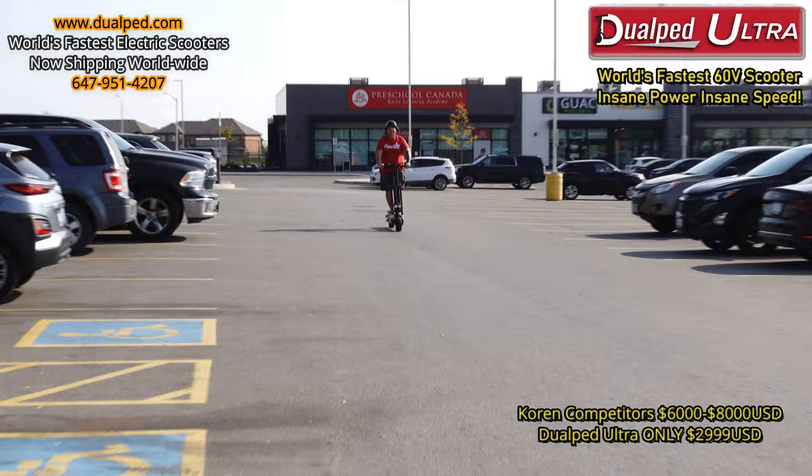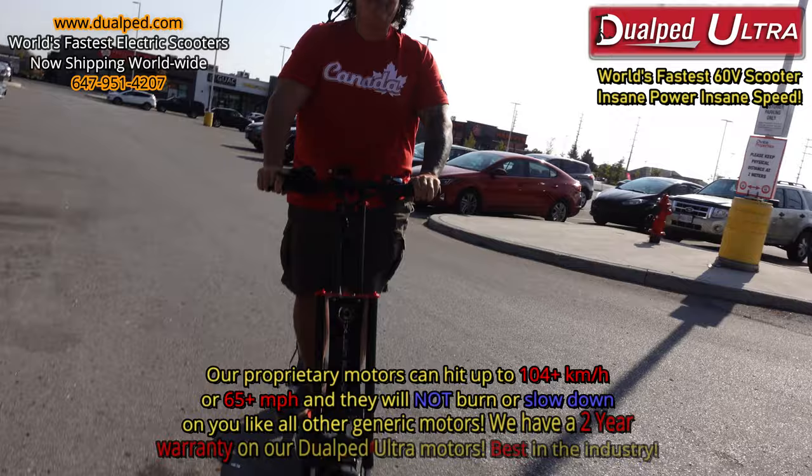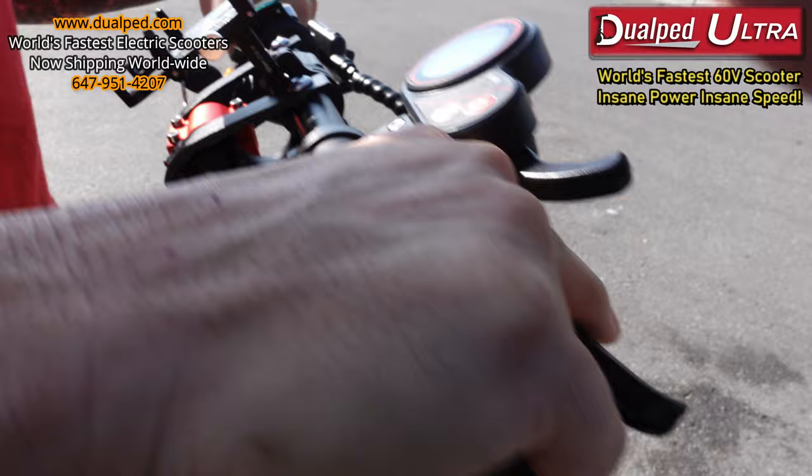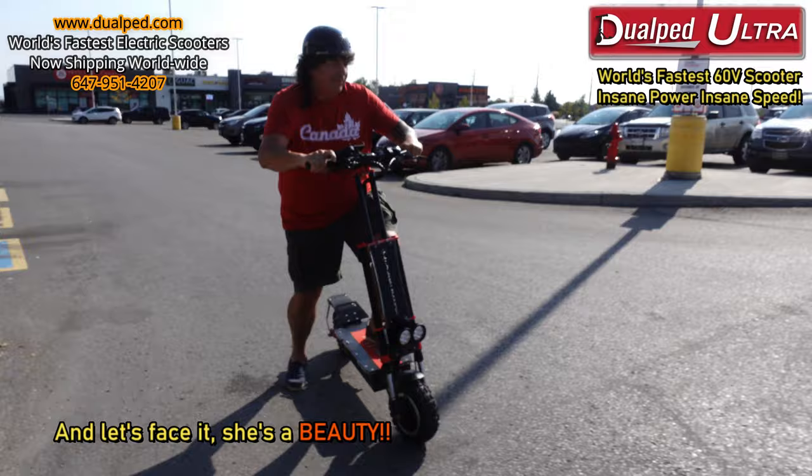Okay Frank, that is mode one. Now let's get it to mode three — right there at the top, you see? Mode three. How do you think so far? Good? Fast. If you give it gas, you see how fast she goes.